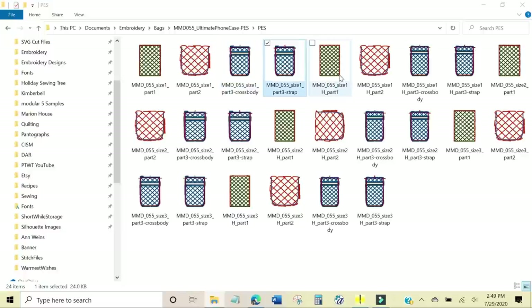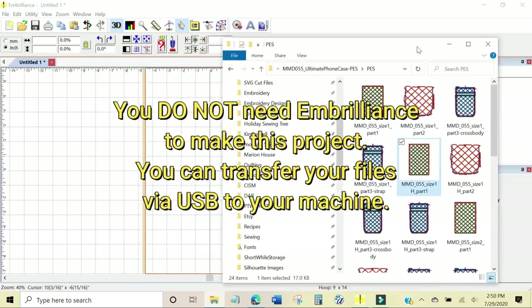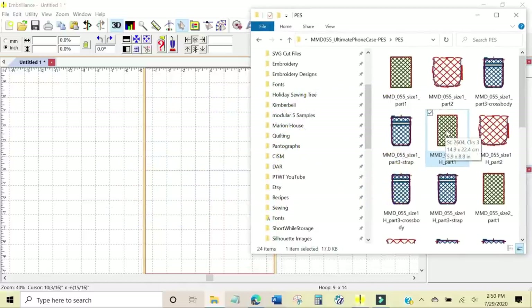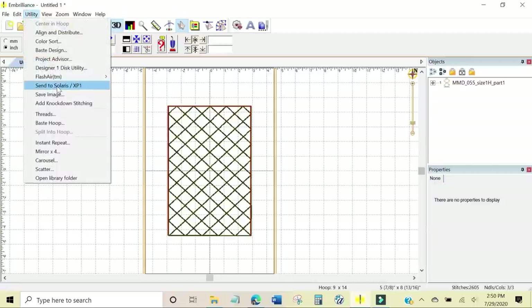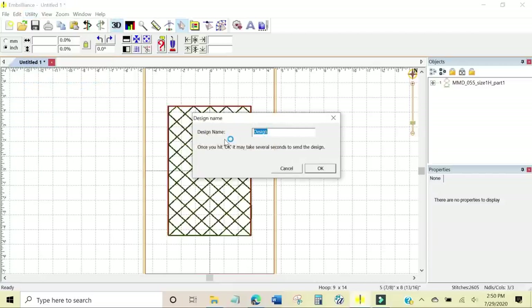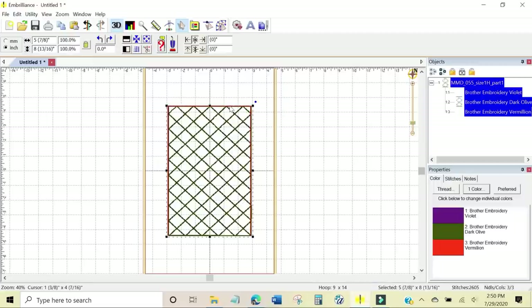I'm making size one H, so I need size one H part one. I'm going to make it just a little bit smaller by clicking in the box. I'm going to send the design wirelessly to my Brother Luminaire by grabbing it and dragging it into Embrilliance. Once that's in there, I go to Utility, Send to Solaris XP1 — that's the Brother Luminaire — and I'm going to call it 1H-1. The file has been sent to the machine.